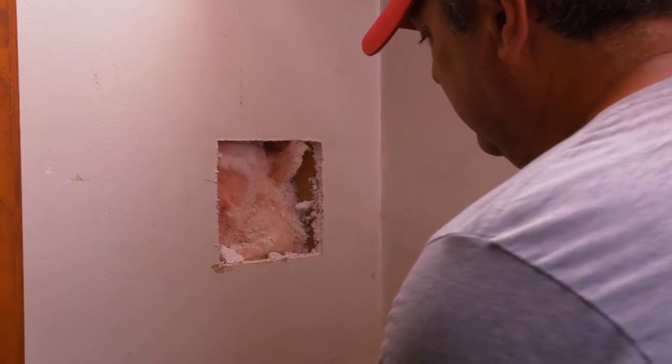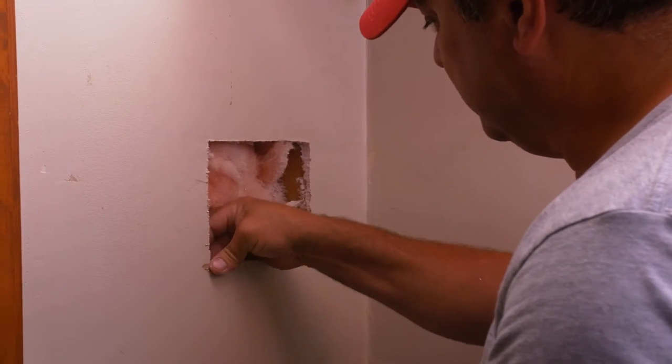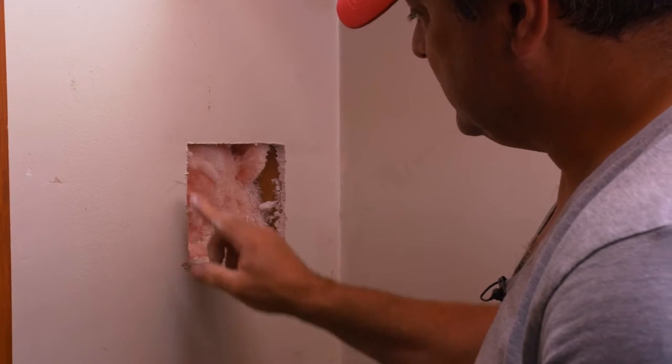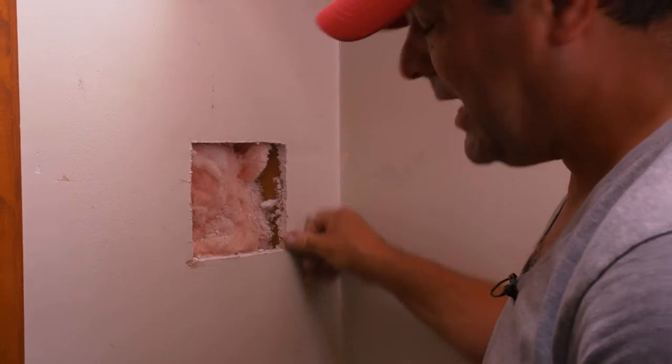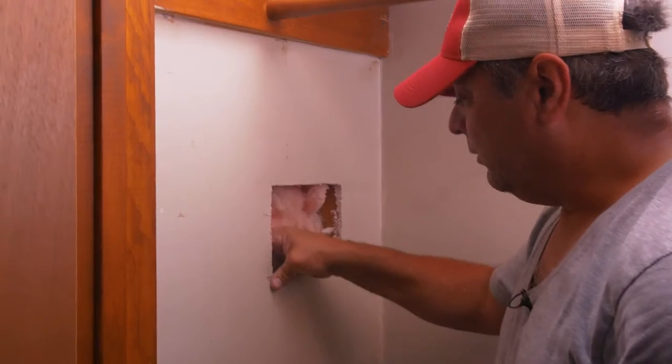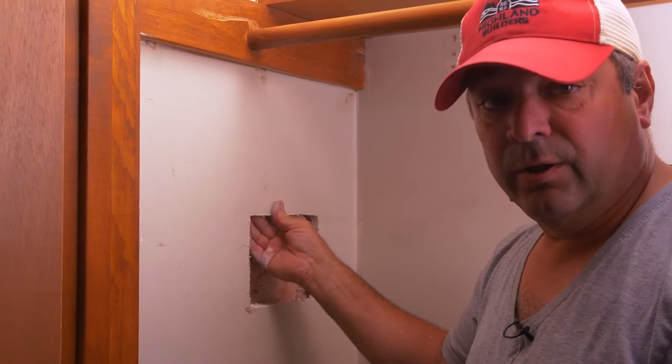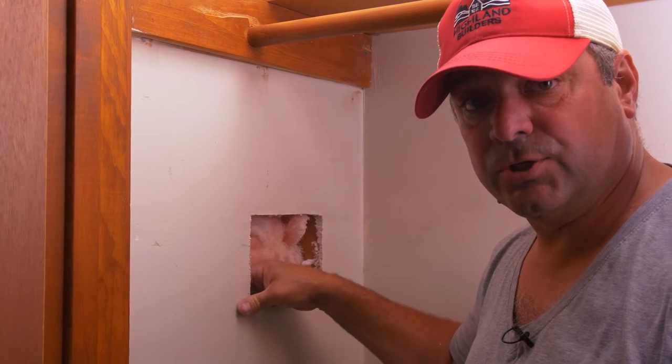We've gotten rid of all the drywall that's broken. The paper is well intact all the way around the perimeter, and now we're just going to need to create some nailers to attach our patch to.